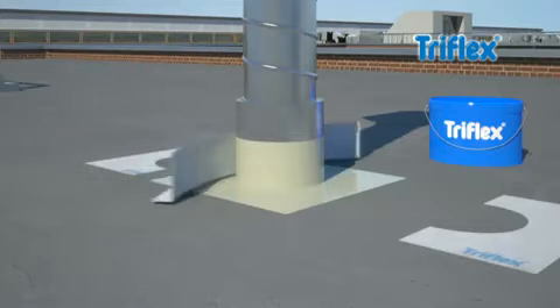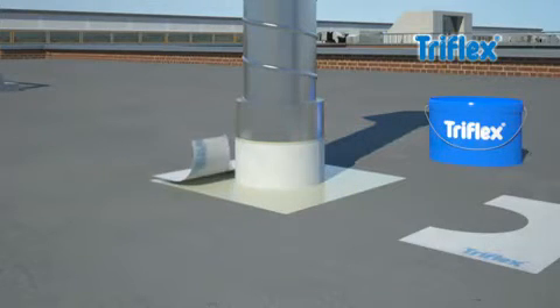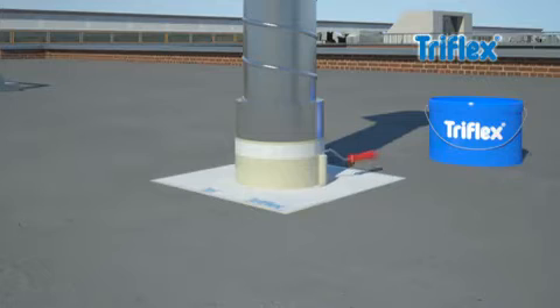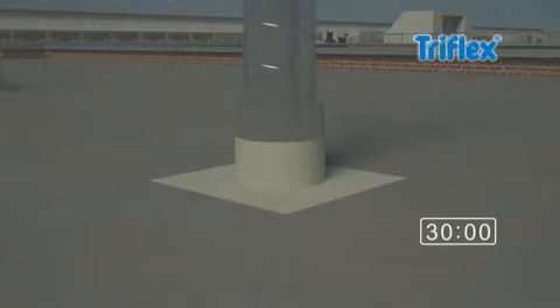Then add Triflex special fleece, and finally apply a second layer of the Pro Detail liquid waterproofing. Due to the fast curing time, Triflex Pro Detail guarantees complete protection from rain after just half an hour, and is fully resistant after two hours.